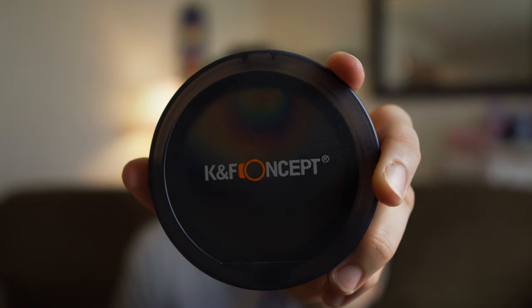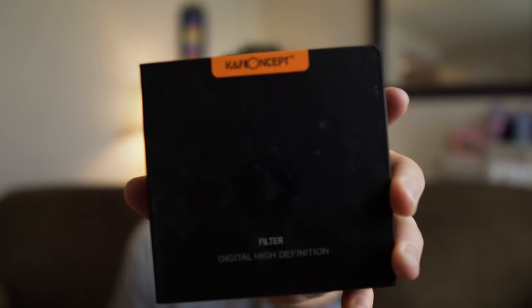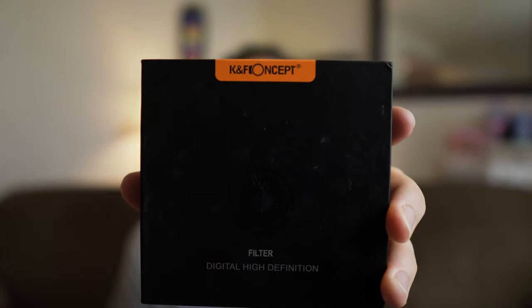My recommendation is to get a variable ND filter. On the camera right now I have the KNF Concept variable ND filter. This is a two-to-five stop reduction, so even shooting indoors I have an ND filter on here — keep that ISO as low as possible. You can pick these up for about $65. They're made by the same company that makes the B+W ND filters, so they make great quality — these are their lower-tier budget-friendly ND filters. My recommendation is to get the 82mm ND filter, which here in the US runs at $63, but if you get that you're also going to need some step-up rings to go from the lens diameter up to the ND filter's diameter.